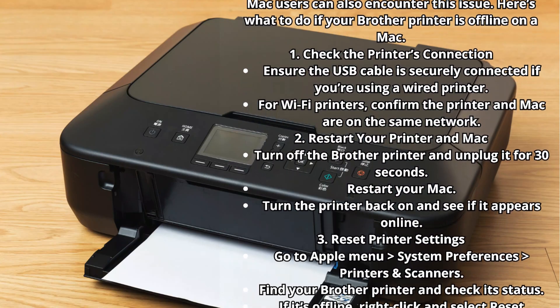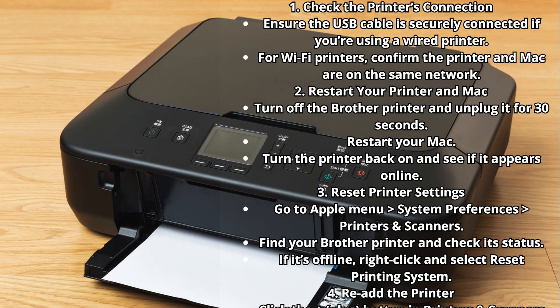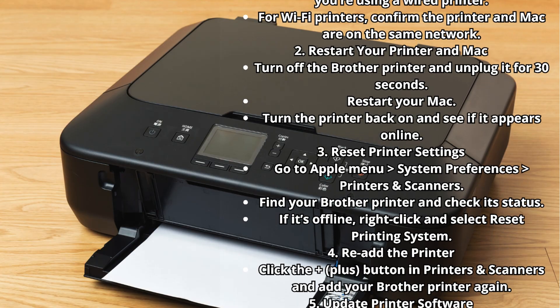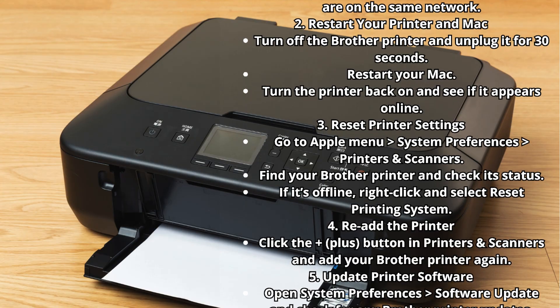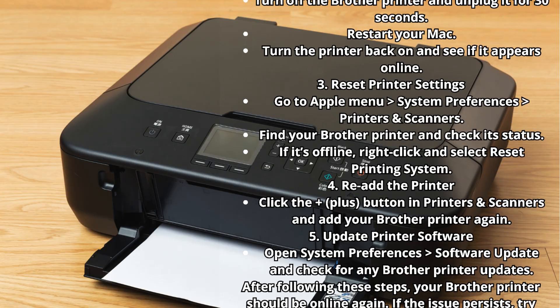Step 2: Restart your printer and Mac. Turn off the Brother printer and unplug it for 30 seconds, restart your Mac, then turn the printer back on and see if it appears online. Step 3: Reset Printer Settings. Go to Apple menu > System Preferences > Printers and Scanners, find your Brother printer and check its status. If it's offline, right-click and select 'Reset Printing System.'